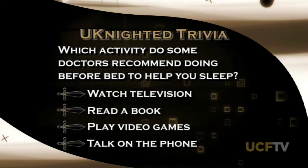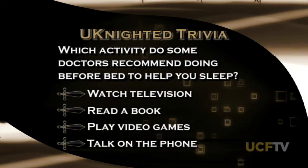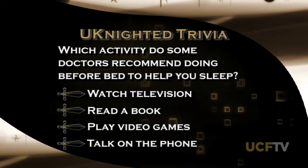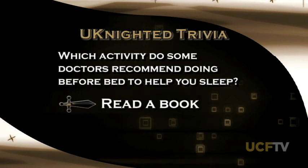Time for our United Trivia question. Which activity do some doctors recommend doing before bed to help you sleep easier? Is it watching TV, reading a book, playing video games, or talking on the phone? The answer is reading a book. Television and other electronic devices can stimulate the brain and make getting to sleep more difficult. A relaxing book can be just the thing some people need to put their mind to rest.